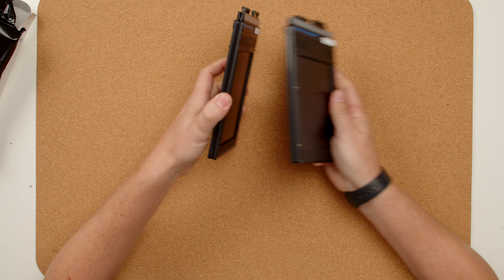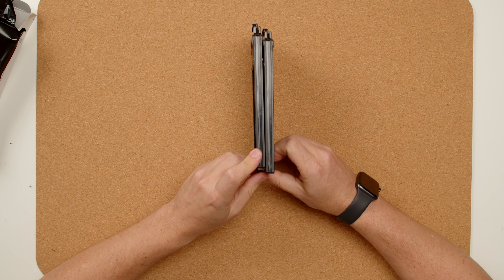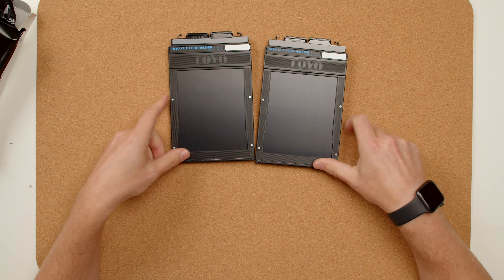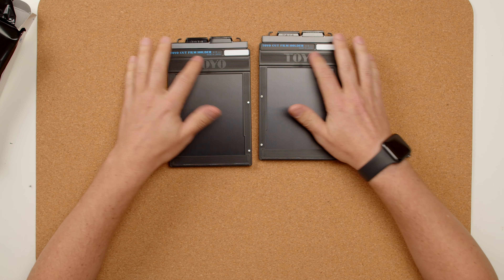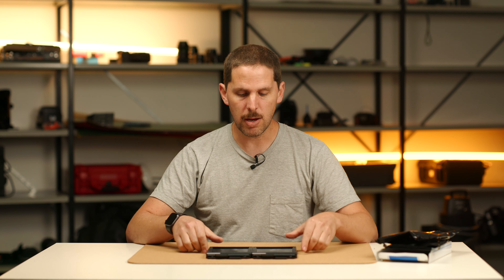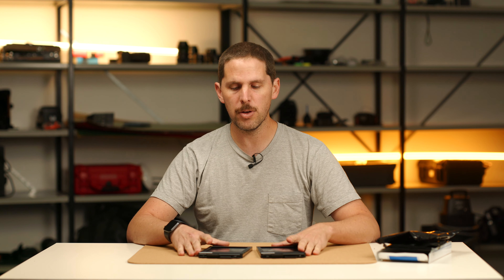As I said, they come in two packs, and you have your T-groove here on the top — basically two new Toyo film holders. Not much else to them. They're 4x5, and they'll work on any modern 4x5 camera, 9x12 usually too — some of the older 9x12s it doesn't. But if you're looking to get into large format and you're looking for risk-free film holders, Toyo is one of those brands that is great.